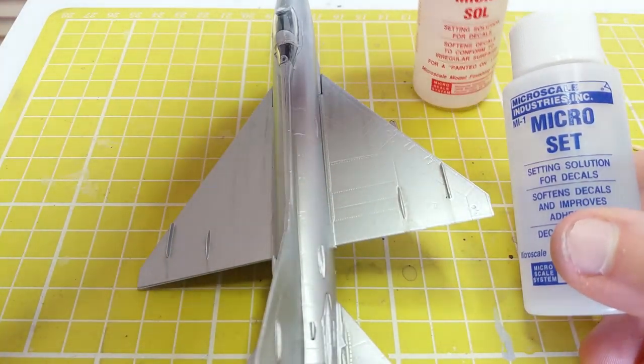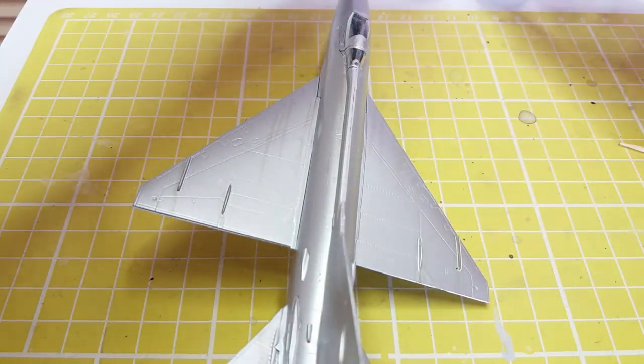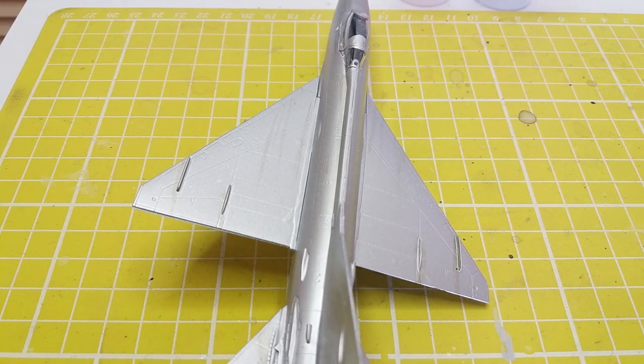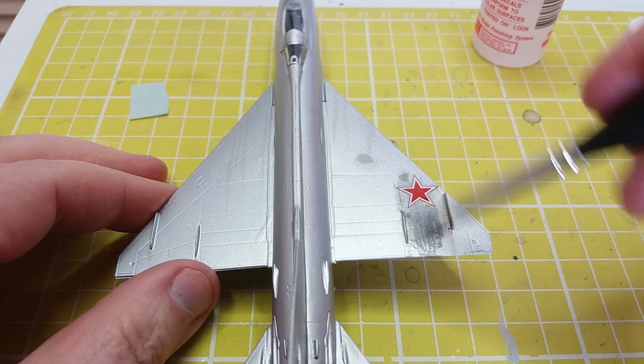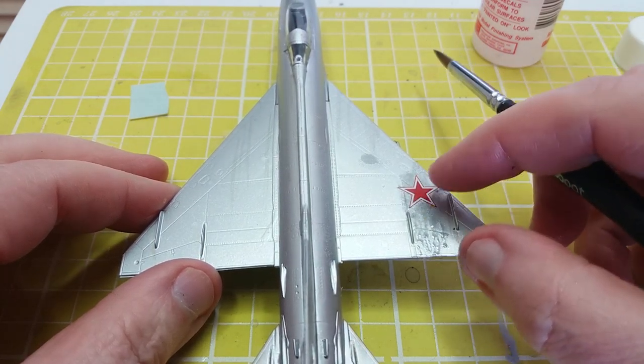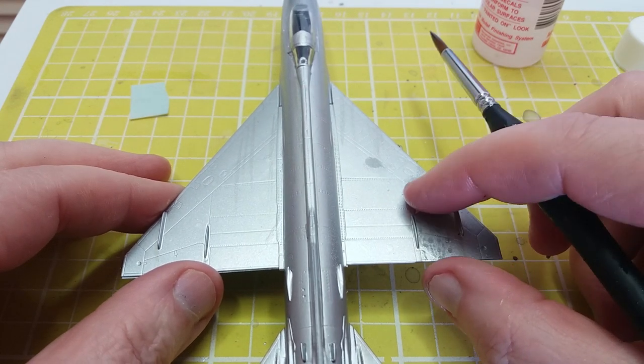Now we're going to do a bit of decalling. We're going to use Microsol and Microset to help our decals stick and mould to the shape of the plastic. These products look like they're messing up the finish you've just sprayed on, but if you just streak it in the right direction it all dries out fine and looks okay.